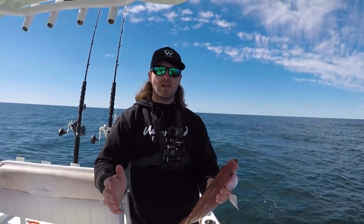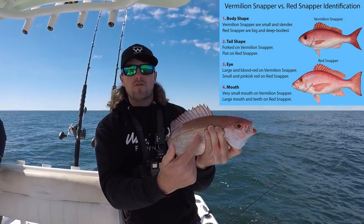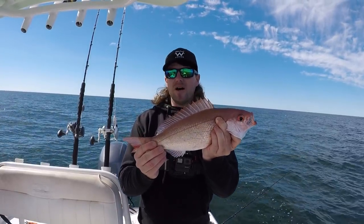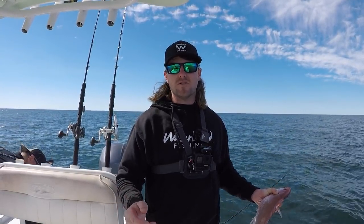A couple people have asked what the difference is between the red snapper and the vermilion snapper. Their eyes are different and they also have yellow on their body. They have a more slender shape, not as wide. We're going to throw him in the box — we've got 19 more to catch. Here in Alabama you can have 10 per person, and they have to be 10 inches to the tail length.